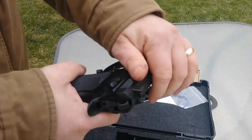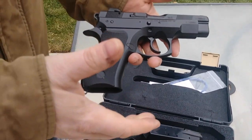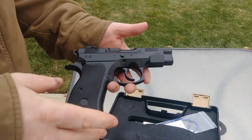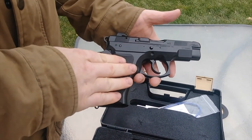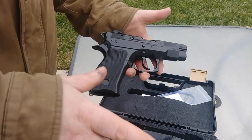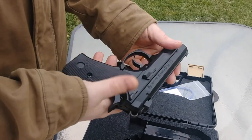You can send it in to places like Cajun Gun Works if you want the trigger worked on or to change the internals. For me, this gun has just been an absolute pleasure to shoot. I own Glocks and other things, but out of the box — other than my Legion — this has been one of the best shooters I've had, and I'm very, very impressed. I sold one of my other Glocks to buy this, and I may or may not buy another CZ. That's how impressed I am.